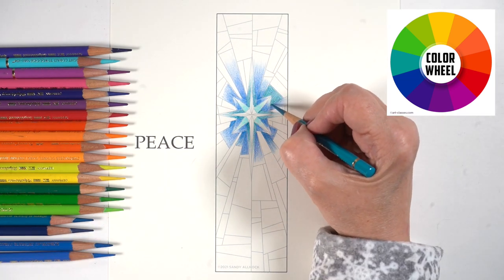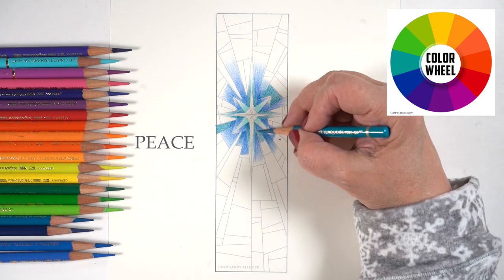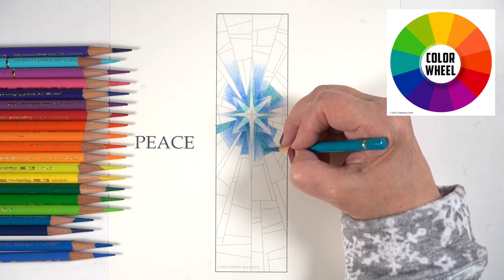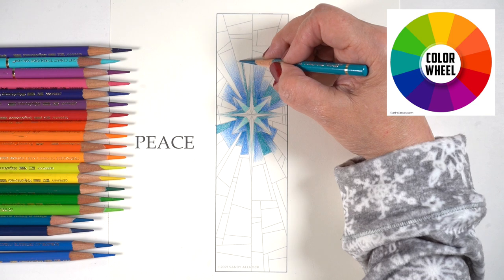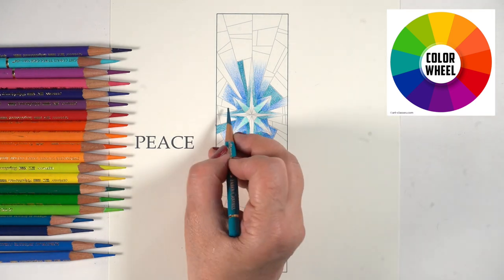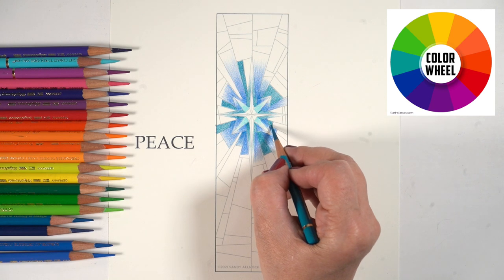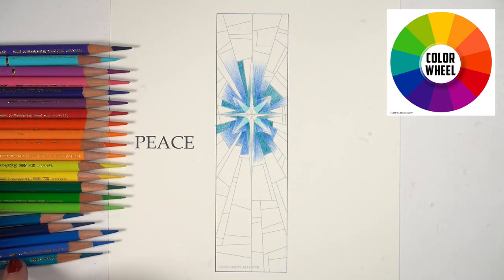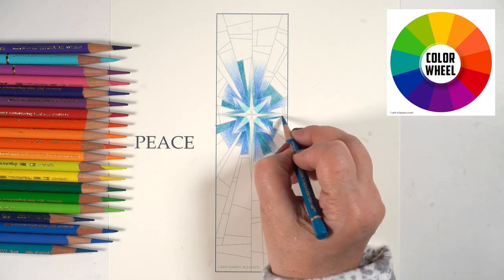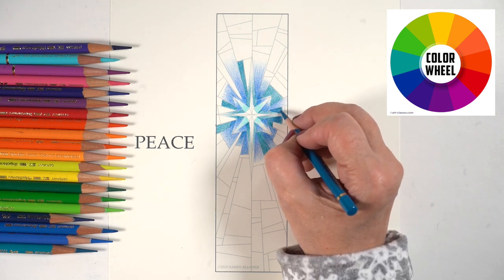I started with the blues on the inside, then moved around the color wheel to blue-greens. That started bringing some coherence to that center section while having each section be a different color. I knew I could add some layers to deepen the differences between colors as I went. You could also leave those colors similar — just do it all in midtones but in all different hues, and it could be quite gorgeous.